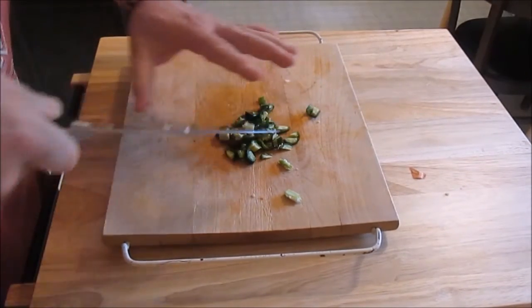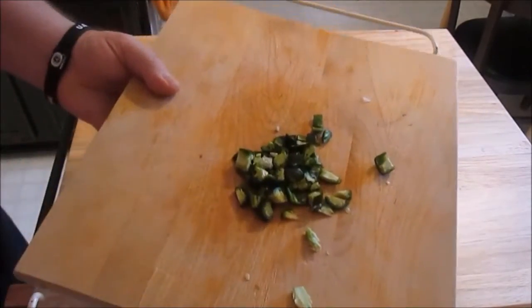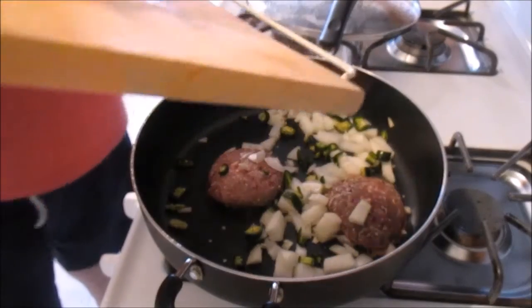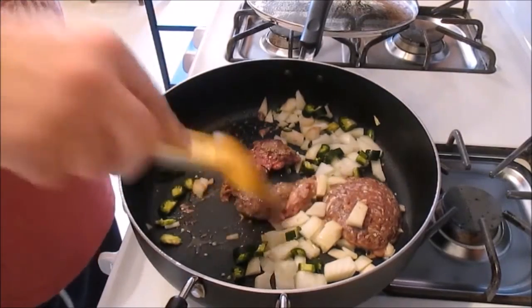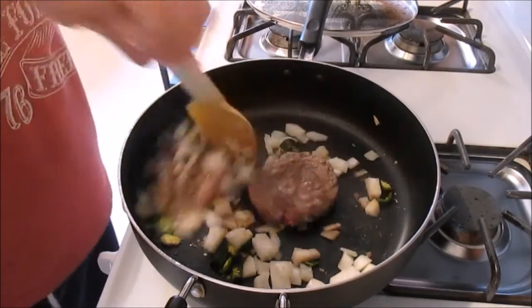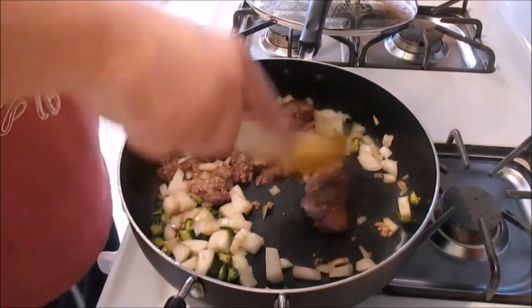Make sure that when you are done with all this, after you've put it into the pan, you wipe or wash your hands very well — because if you go to wipe your eyes with those oils from the jalapeños, you will regret it. Trust me, I have done it before.